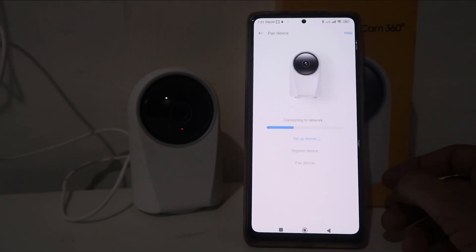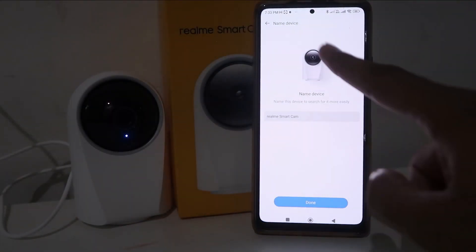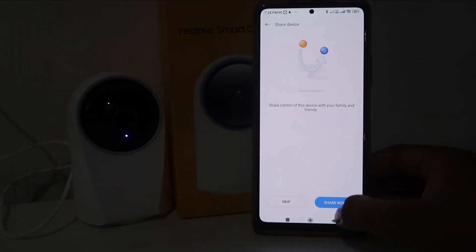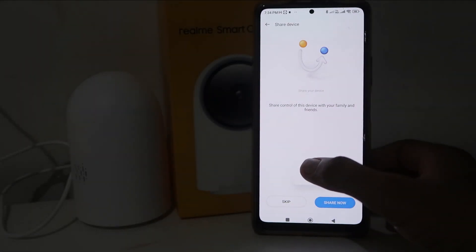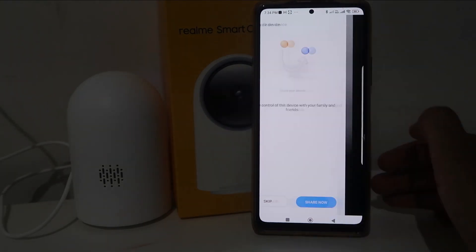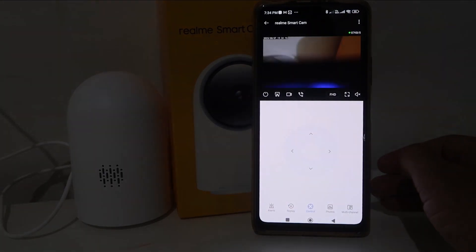After a few seconds, it will give you a notification and your camera will give a sound — that means your camera is connected. Click 'Done'. If you want to save the password you can, and if you want to share the device with another account you can, otherwise skip. Now your camera is moving around — that means it's setting up. Give all the permissions and accept the terms and conditions.